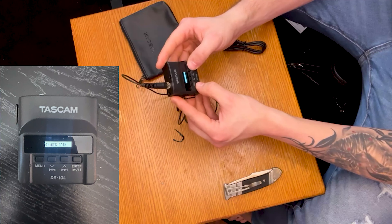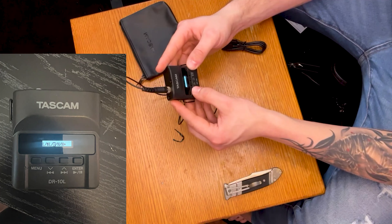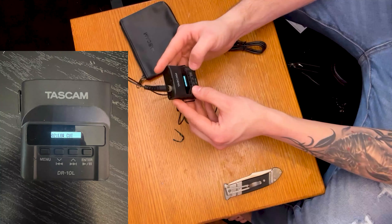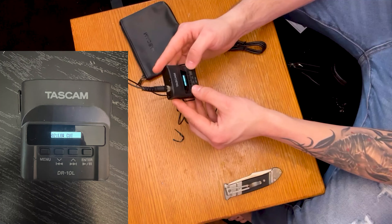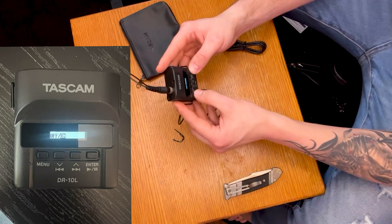It says 'mic gain' — we'll go to enter and see what that does. It's set at about medium volume. I'll go back to menu and click again. Next is 'low cut.' Low cut filters on or off — we want to keep this on to cut any low end out of my voice.